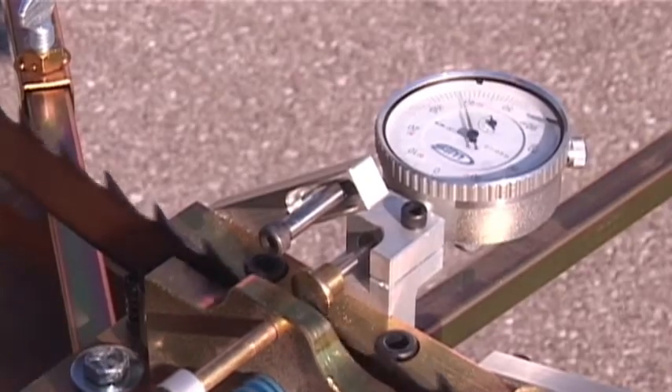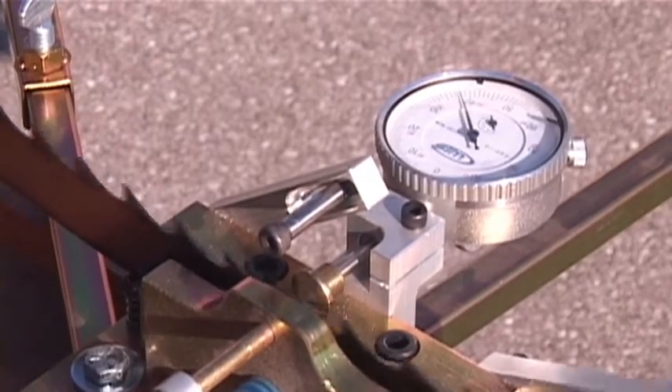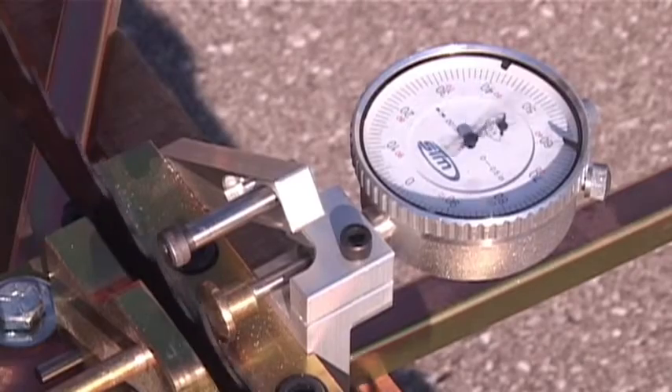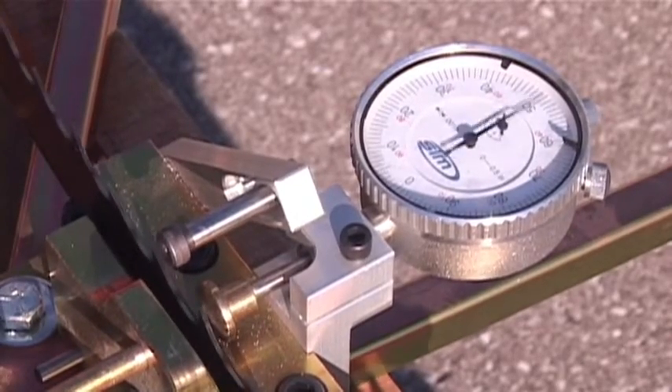Every third tooth is set on the first pass. Turn the blade inside out and reset every second tooth. One tooth, the raker, is left straight with no set.